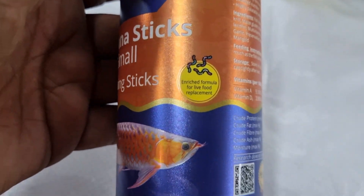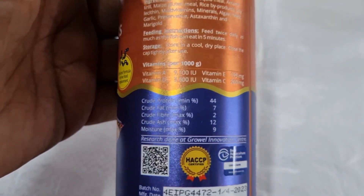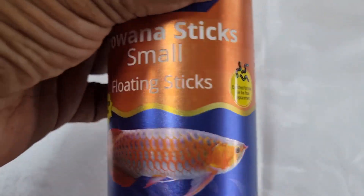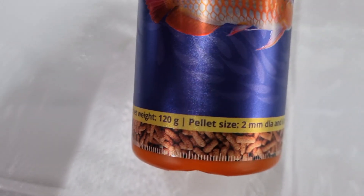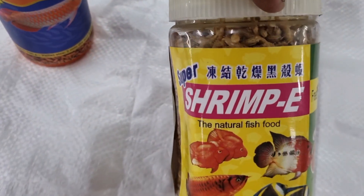We give many tips for maintenance of fishes like arowana, oscar, parrot, gold molly, guppy, and many others. Keep following our channel and you will get a lot of information, including how to identify diseases in the beginning stage so you can cure them early.